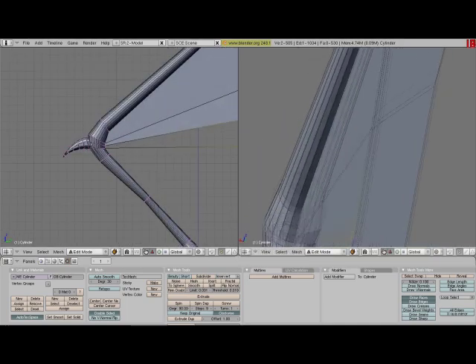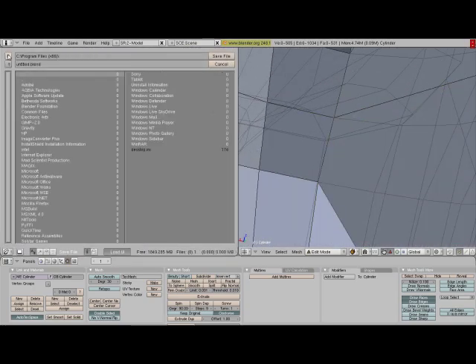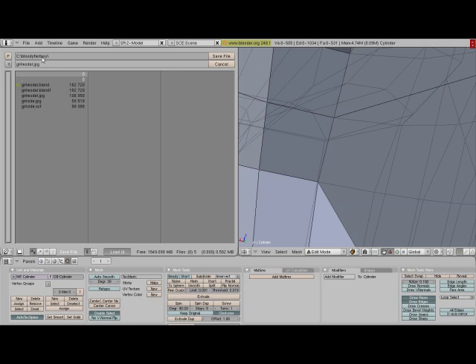Usually more feathery, and you can add bunches of little feathers to it if you want. Or you could just use that with the textures — I would totally recommend just doing the textures.